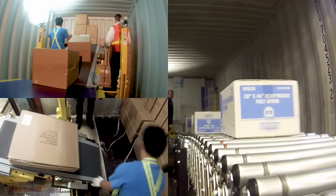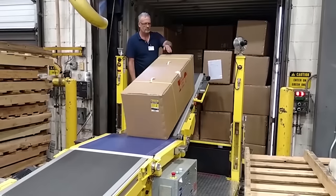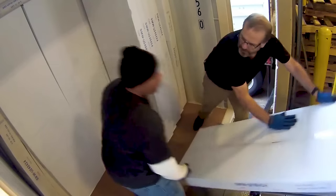De-Stuff-It helps your dock personnel handle a variety of product shapes and sizes while minimizing damage. It makes loading and unloading product faster, easier, and safer. From 3-pound boxes to 165-pound furniture cartons,